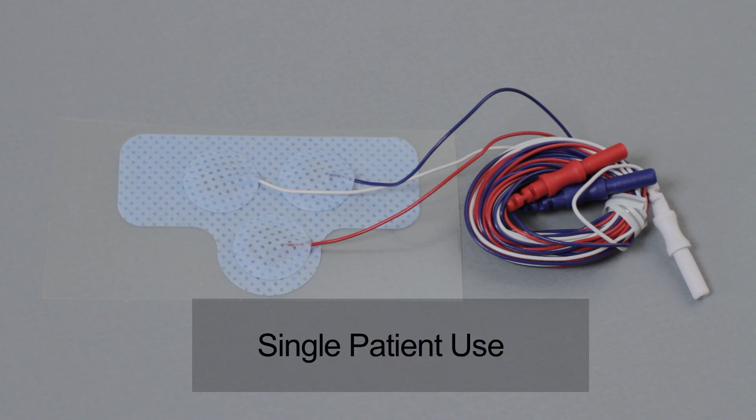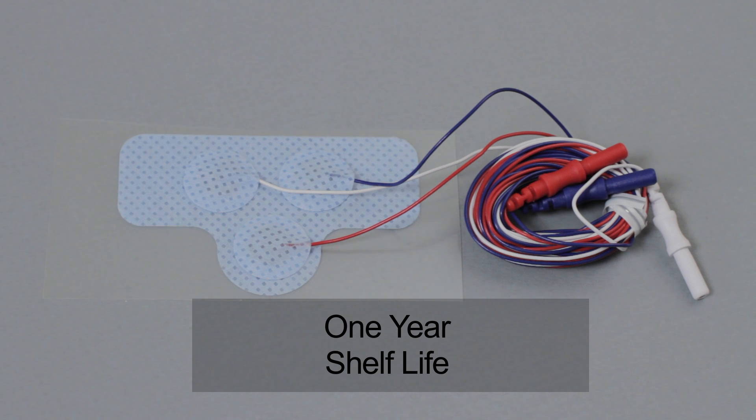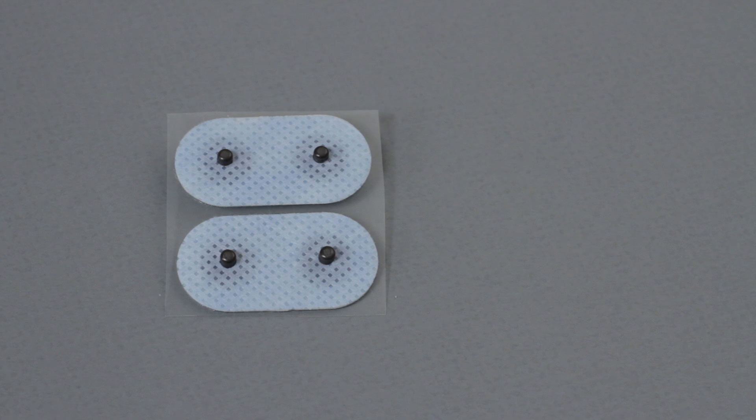These are single patient use and have a one-year shelf life. The dual EMG electrode patch was designed for the legs, but can also be used for intercostals.